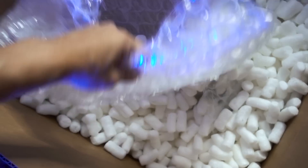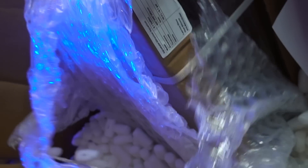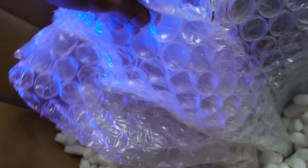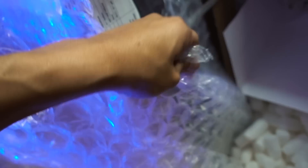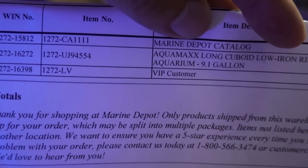Hey Reef Squad, before I move on, I just want to show you the awesome packing job that Marine Depot did. Check out the size of this box — it's huge, like three times the size of the tank, but it's filled with packing peanuts. The tank itself is packed in three layers of really thick bubble wrap that I'm gonna enjoy popping all night. And another thing I noticed — somehow I am the VIP customer. That's right, VIP.